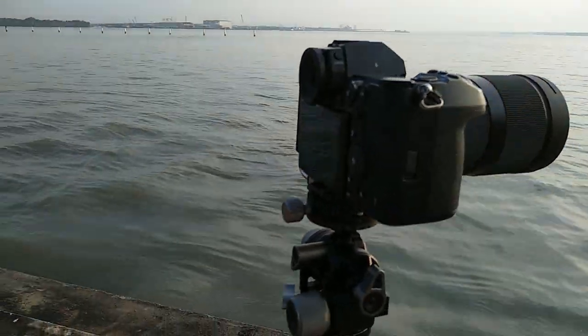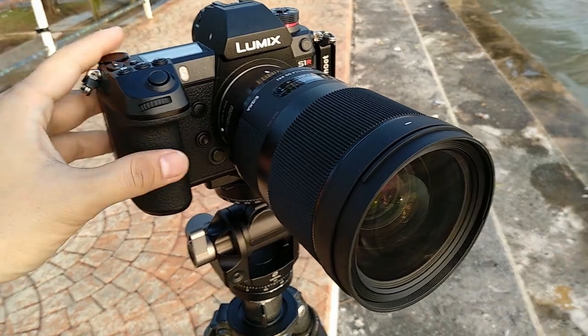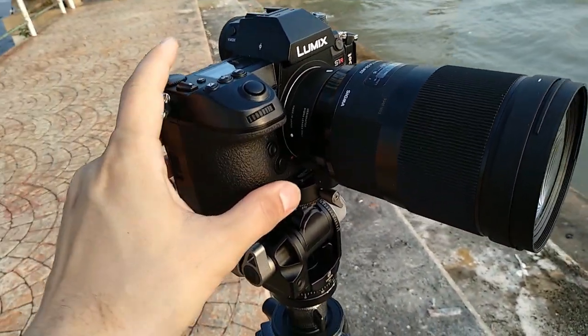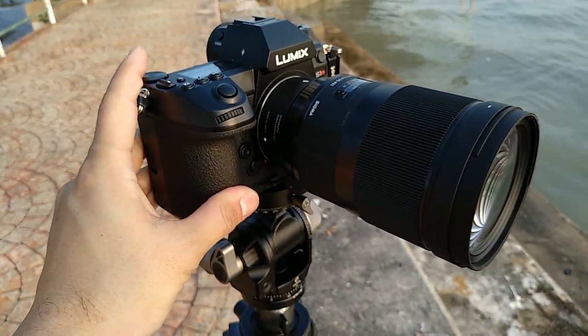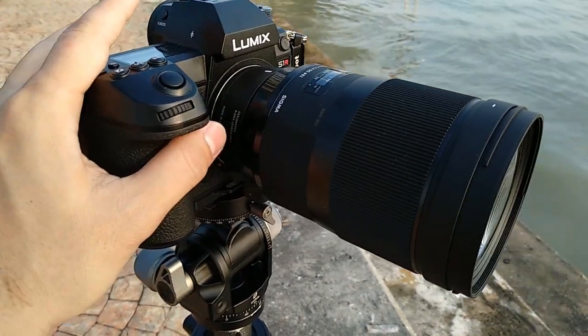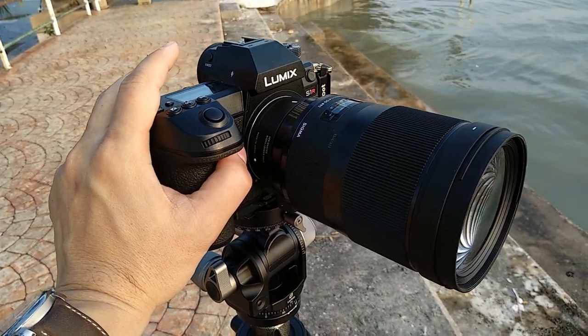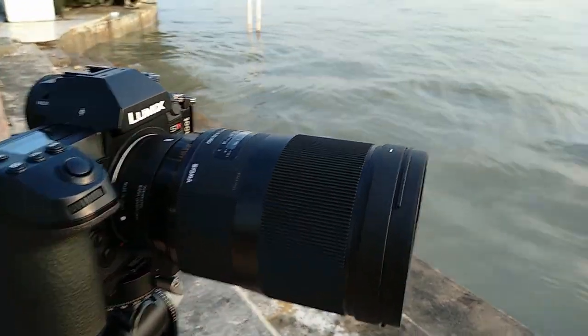Today I have with me my Lumix S1R camera that I've been using quite often these days, and the Sigma 40 Art lens is one of my favorite lenses — it's really good, very sharp, very clinical, suitable for most landscape work. Even at wide-open aperture of f/1.4 it is very resolving.